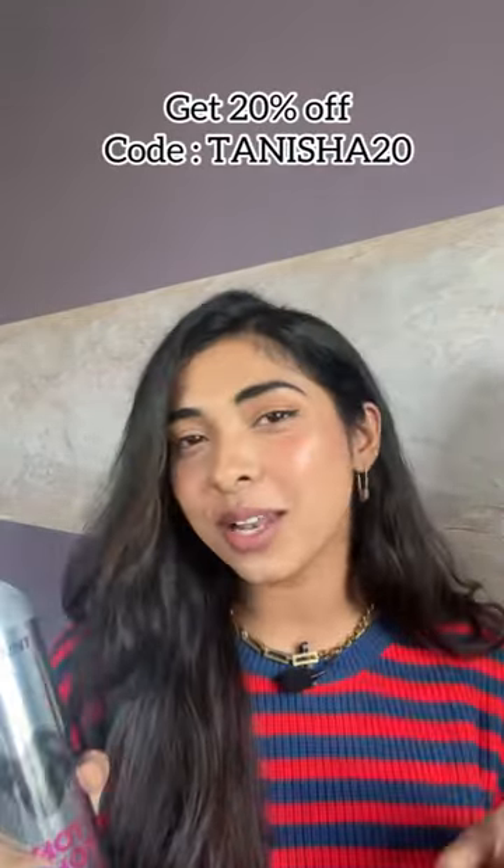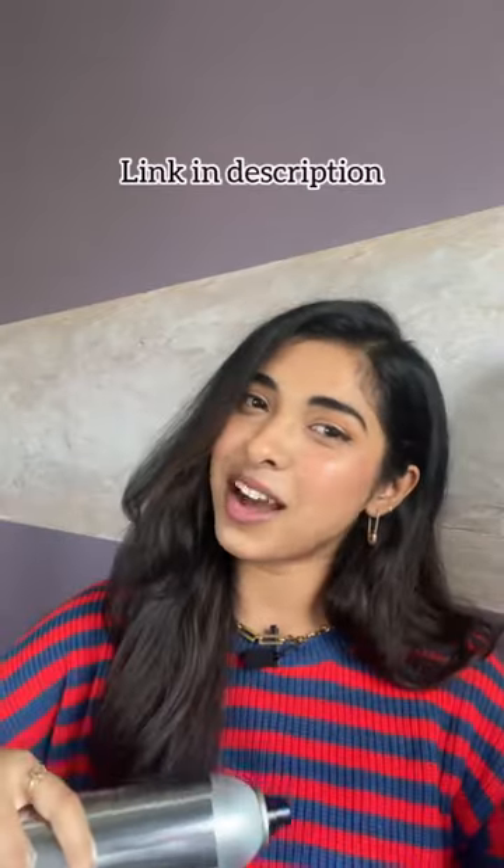You can get 20% off if you use my code TANESHA20. They are also available on Amazon, Nykaa and Flipkart. The links are given in the description.